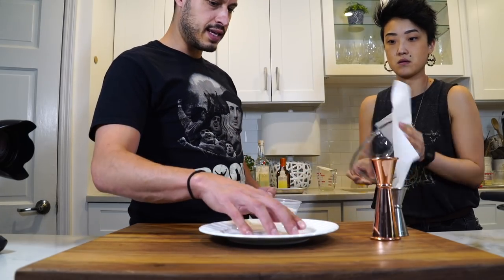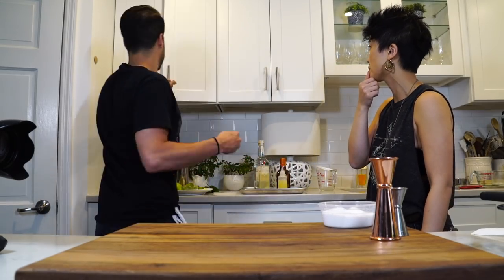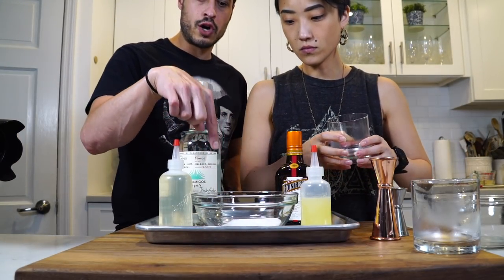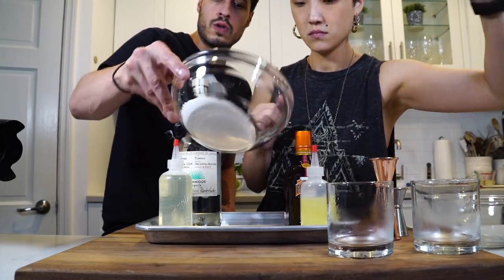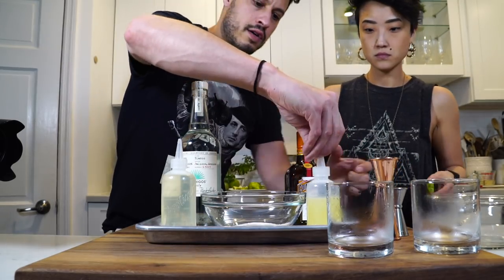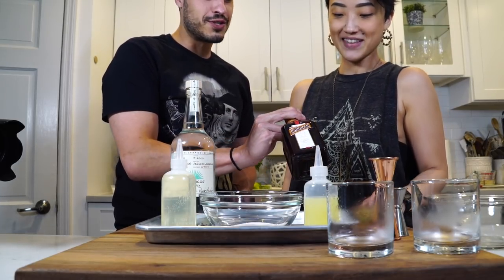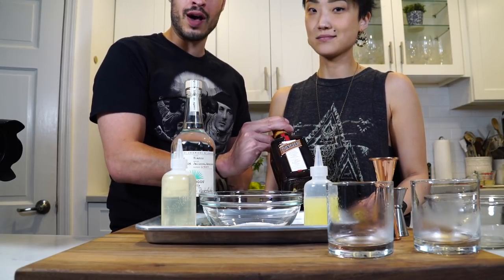Just pour the salt into a shallow bowl so we can control what we've got going on there. We've got our simple syrup, our fresh squeezed lime juice, our Casamigos tequila blanco, and some Cointreau. Cointreau — it's like 'Kwahn-troh.'